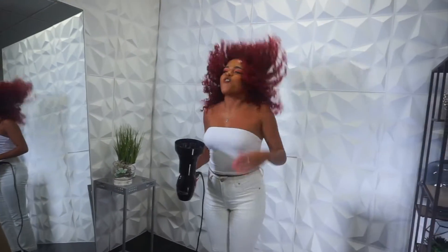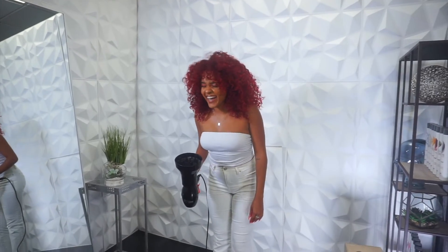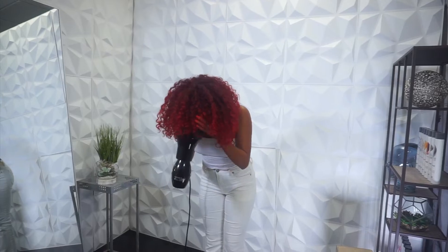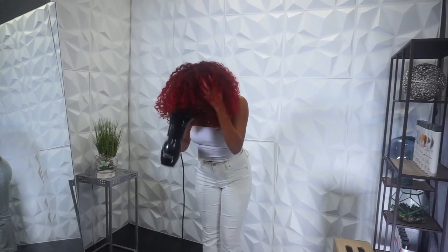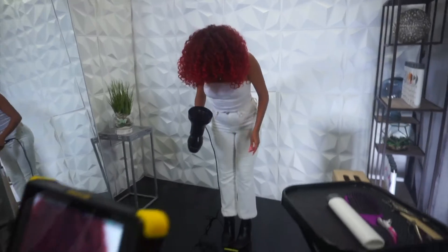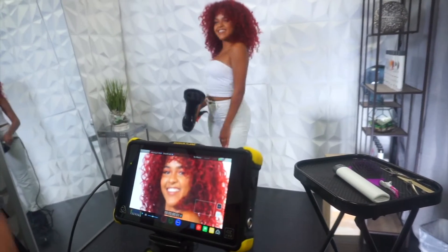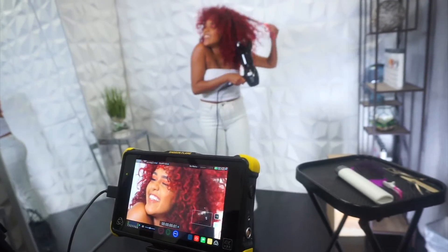Movie magic! So remember you're like this — let's start. Yeah, yeah. All right, whenever you're ready. Remember you're blow-drying still — oh, you want to start from the beginning? Yeah.